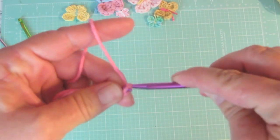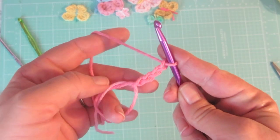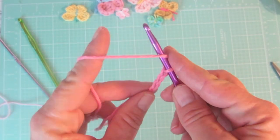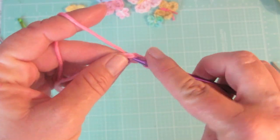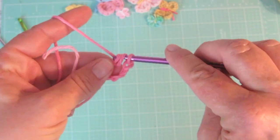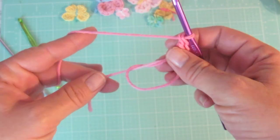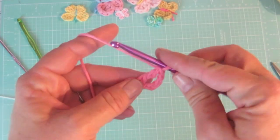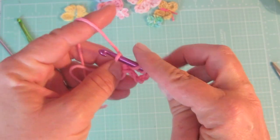This chain four will count as your first triple crochet. So you have your chain four into your magic ring, and now you're going to do two triple crochets. A triple crochet is yarning over your hook twice, then going into your ring and pulling up a loop from the working yarn.